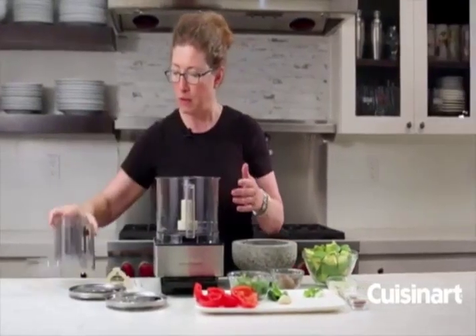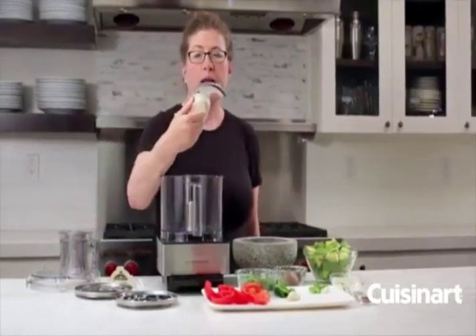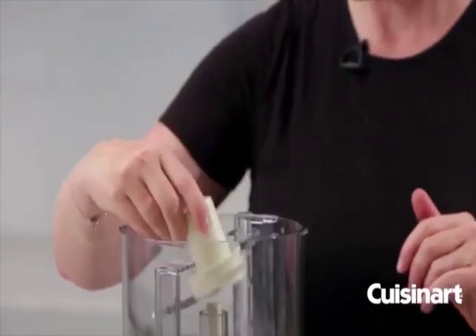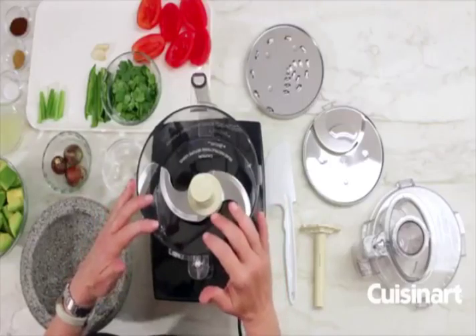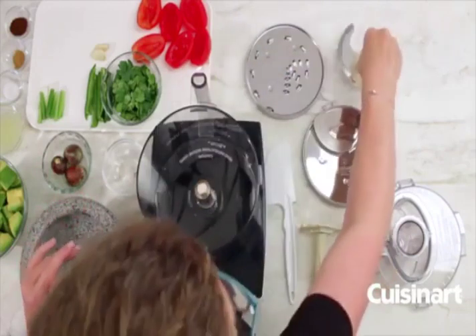Let's look at some of the other items that come with your food processor. In the bowl already is your chopping blade — we call this the S-blade because it's shaped a little bit like an S. This is used for everything from chopping herbs and onions to pureeing, mixing, and also kneading doughs.